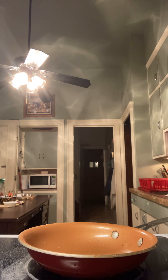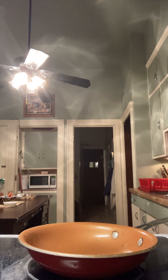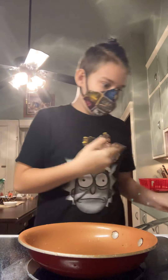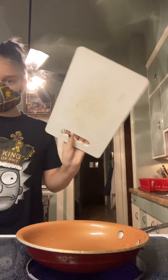Hey guys, what's going on. I'm about to make a little snack meal — this will probably be the only time that I cook on my YouTube channel. But I'm just going to be turning some regular potato wedges into a little meal. So my cutting board...